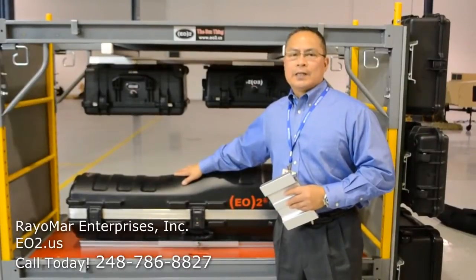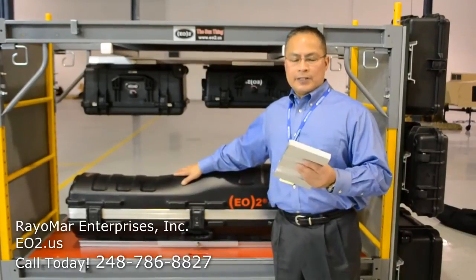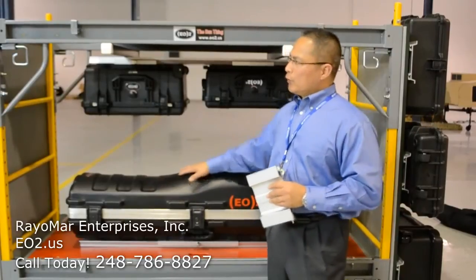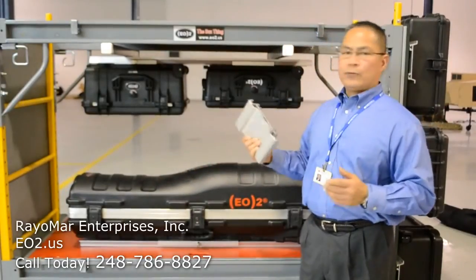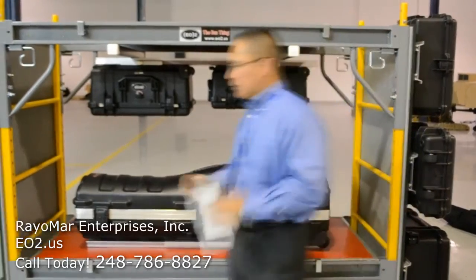Hi, my name is Richard Reyes, President and CEO of Raymar Enterprises, Inc., and the inventor of the EO2 Fastener — changing the way we attach and carry things in a snap. Today I'm going to show you the versatility of the EO2 Fastener and how it can mount on various orientations.